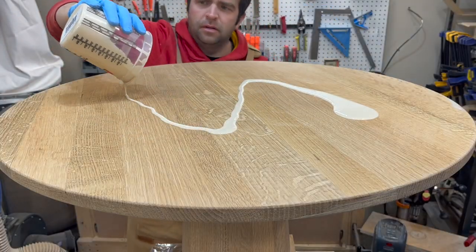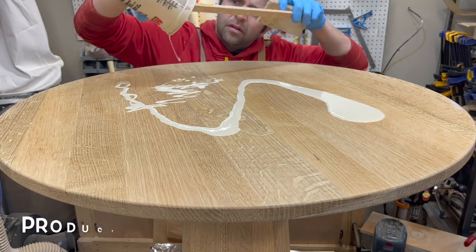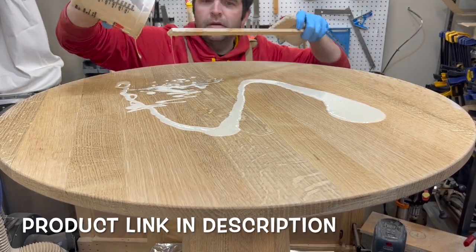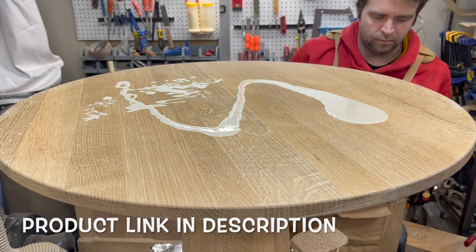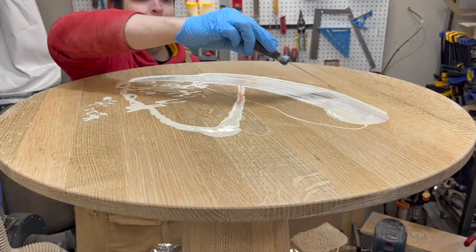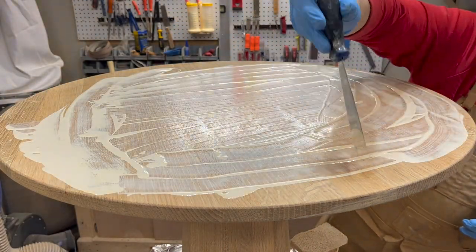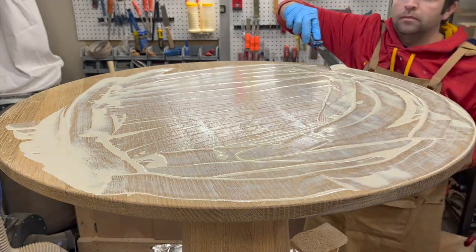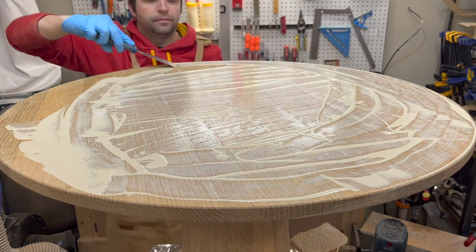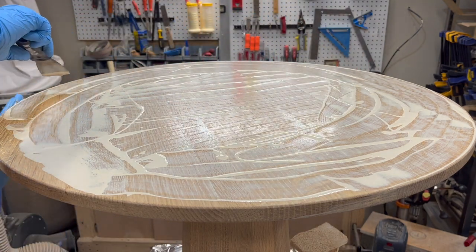For my finish here I'm fulfilling my contractual obligations as a woodworker on YouTube — I'm applying some Rubio Monocoat. One of the reasons I'm going with this finish is that it's easy to apply so it works great when there are vertical surfaces, and it's also going to leave a very natural look. I'm going with the natural finish color as opposed to the pure because I don't want it to really change the color at all. The natural has some lightening pigments in it that will prevent any sort of yellowing of the wood.